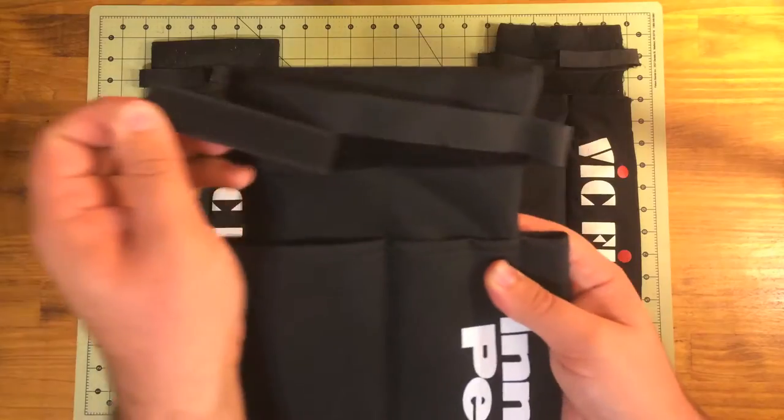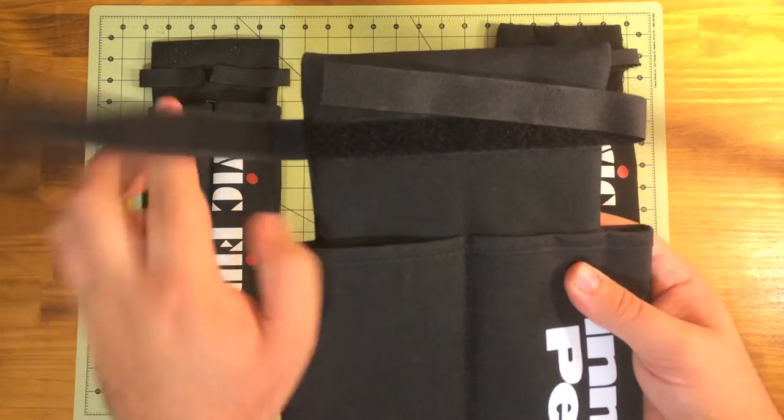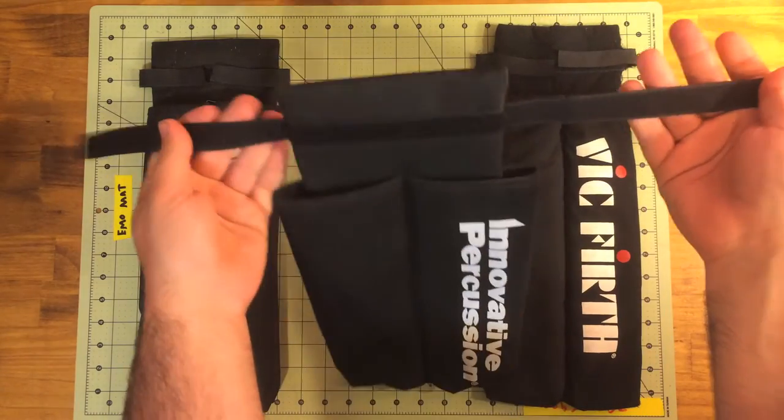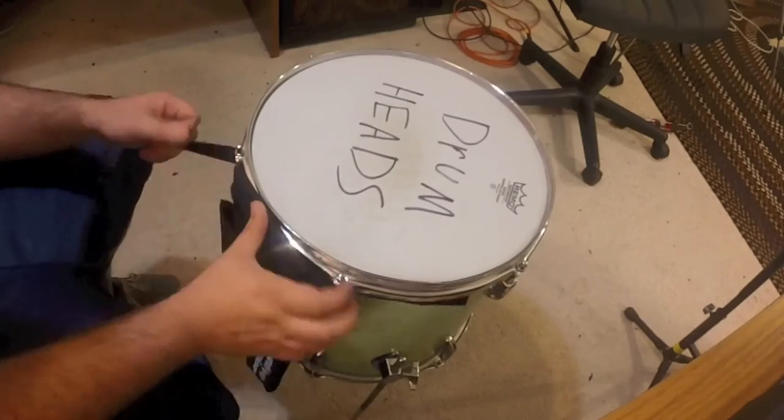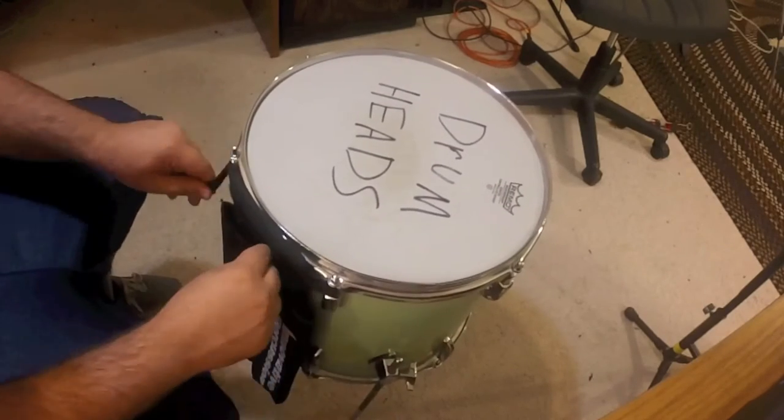The lighting is kind of messed up and it's hard to see on the floor tom, but the velcro is way too long — it doesn't close completely, so it's really floppy and annoying to deal with. Just put it on your floor tom, even out the velcro, and cut away.